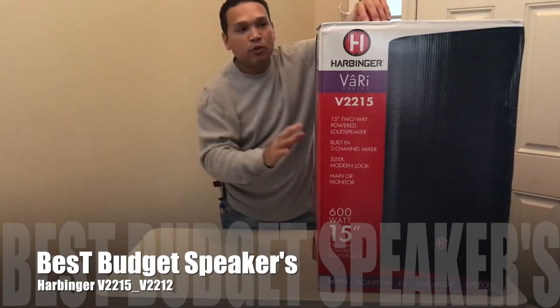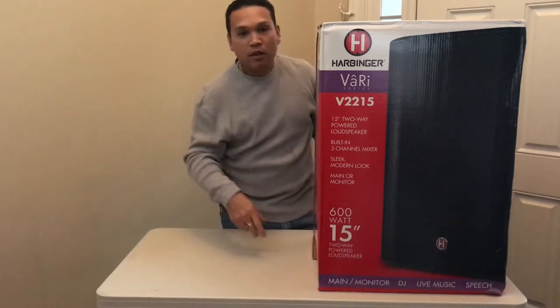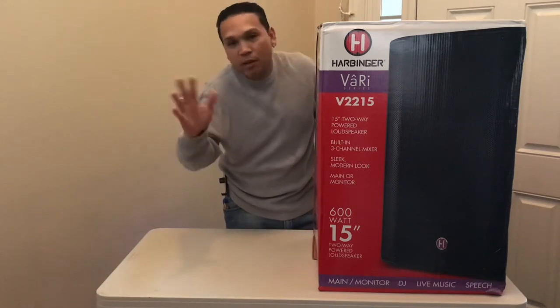I'm not gonna bore you with the whole unboxing, cutting the box up, taking the wrapper off. We know that it comes with the cable, we know that it comes with the manual, so we skip all that.